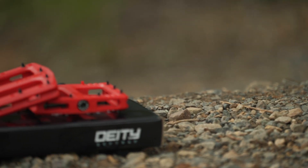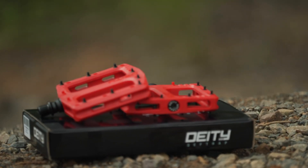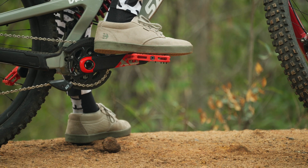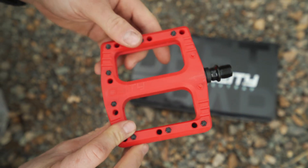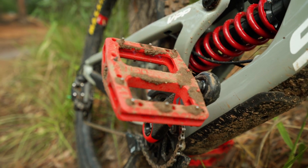Large platforms on flat pedals are super important, and Diidy have done a fantastic job with the Deftraps. They are wide, giving you ultimate grip, and also incorporate best-in-class 10 pins per pedal, meaning you have no troubles with grip no matter what the conditions are like.